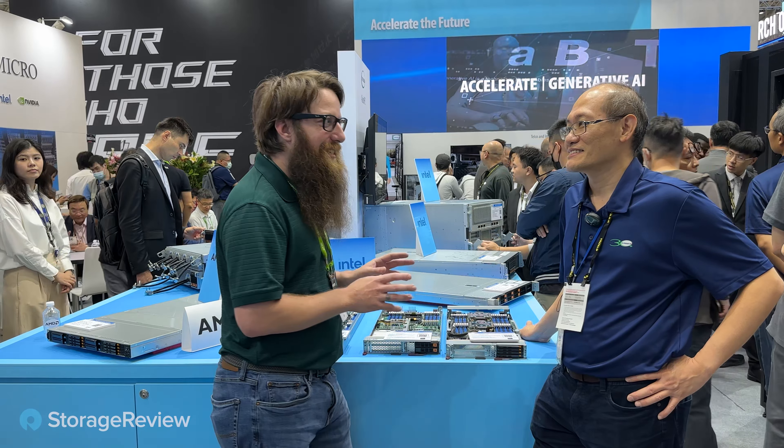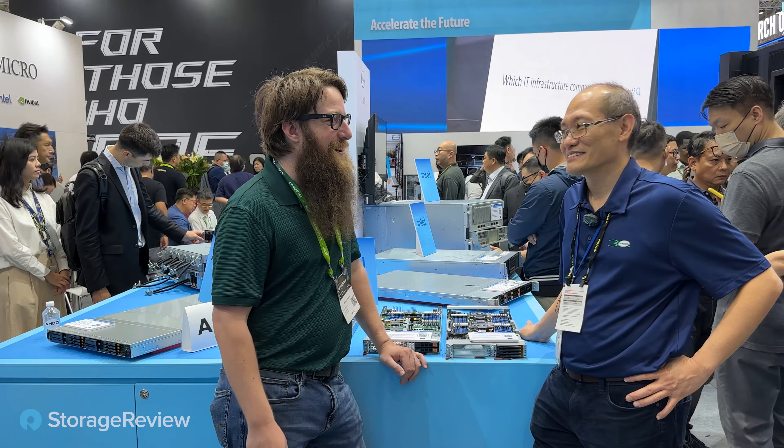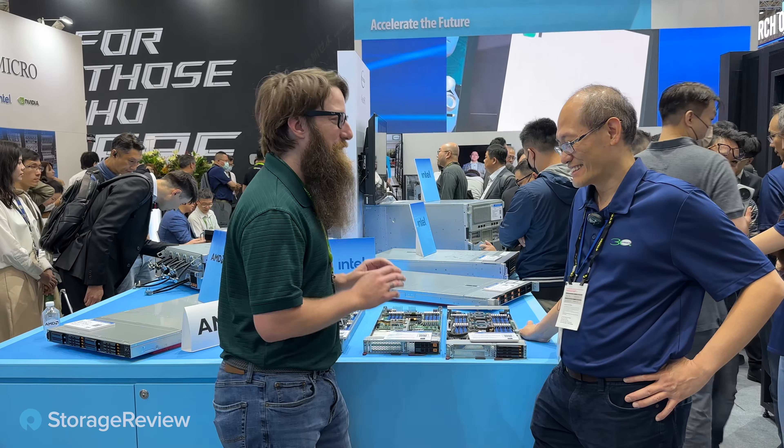I got James here to show me the newest entries. I've seen these in the past in San Jose, but I couldn't talk about them until now, so I'm really excited.